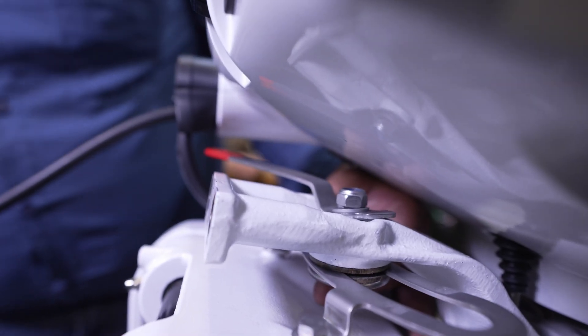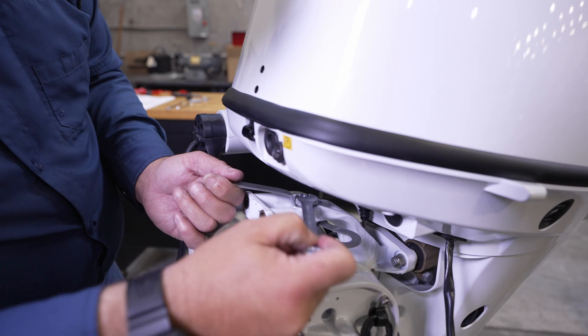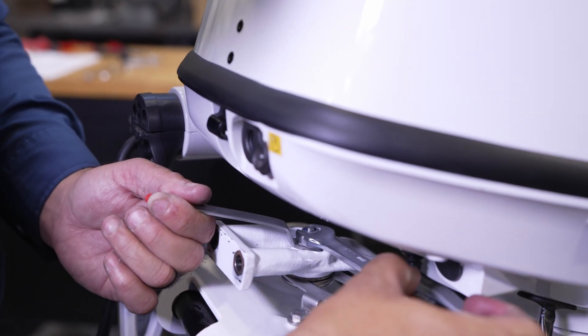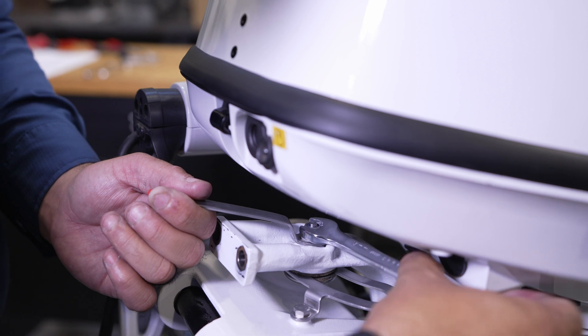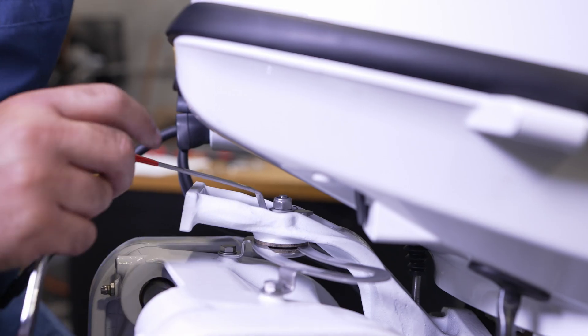Tighten the nut to secure the friction lever. Friction lever adjustment and operation: move the friction lever toward the starboard side and tighten the nylon nut to adjust maximum friction. To prevent the nylon nut from loosening, tighten the nut until one thread of the bolt can be seen above the nut. Move the friction lever toward the port side and check if the outboard motor steers smoothly.